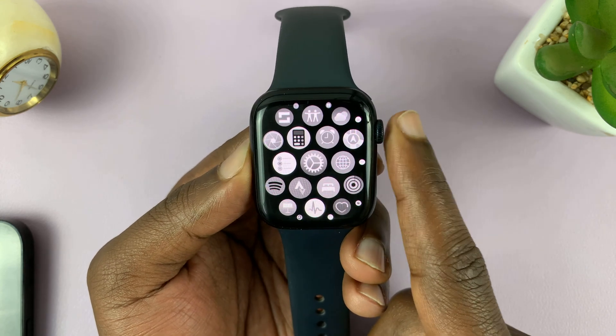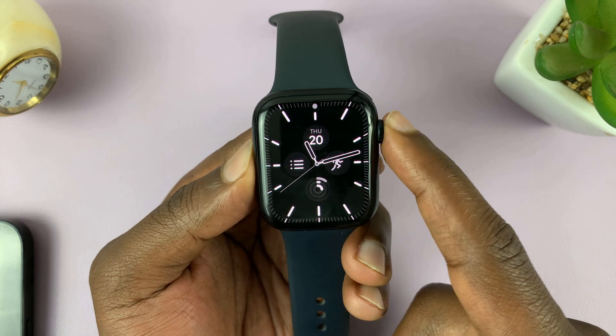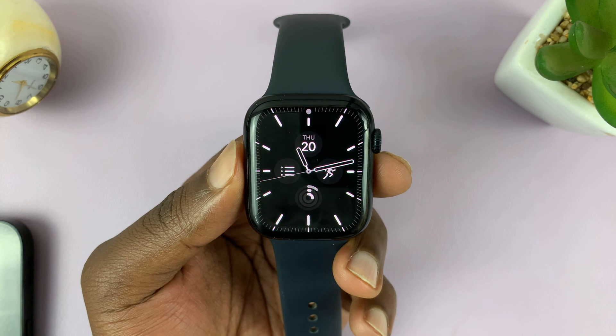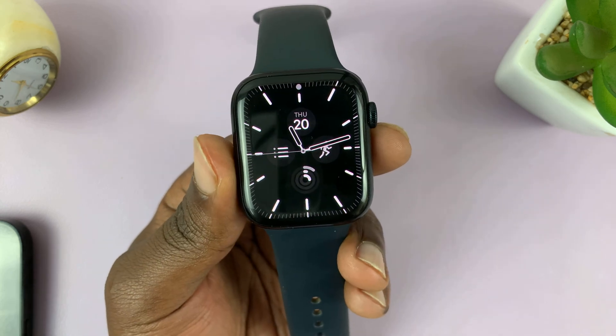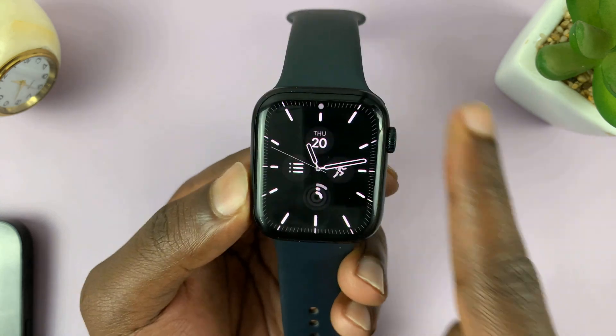The whole interface is now black and white, including the watch face. And that's basically how to make your Apple Watch screen black and white. Thanks for watching. Leave your comments and questions down below and good luck.